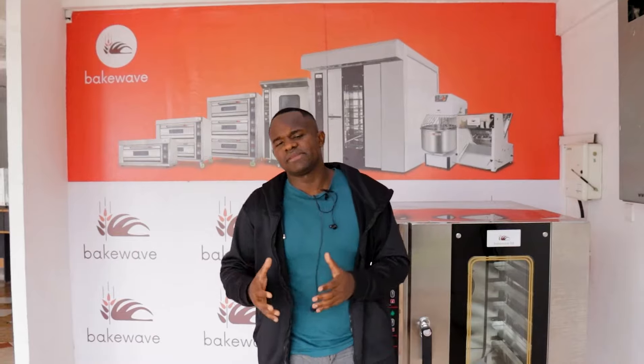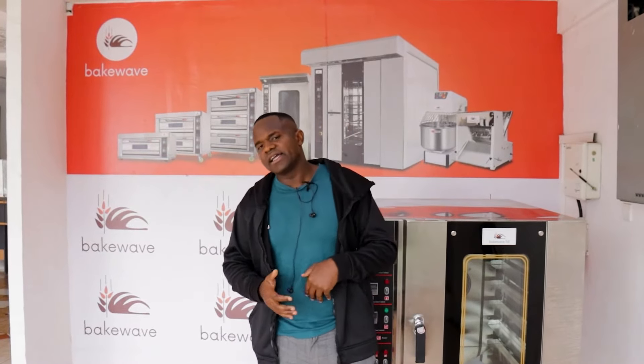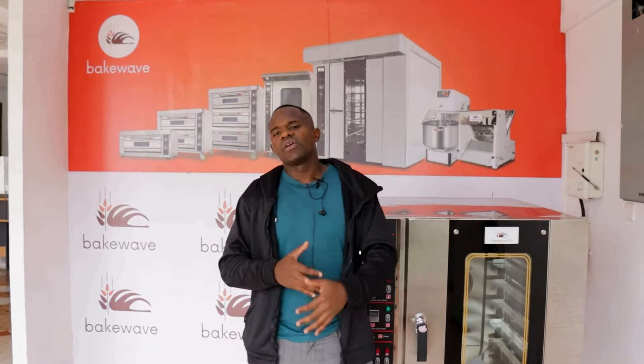I've seen two or three customers make that mistake in 10 years, and it's so unfortunate because they end up buying a machine that will never be used. One month down the line they are already looking for a buyer for the same machine. So it's very important to be careful when making these purchasing decisions.